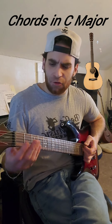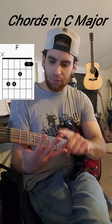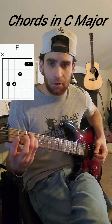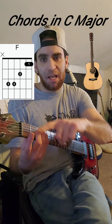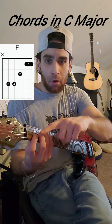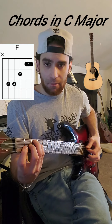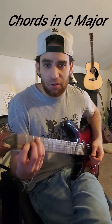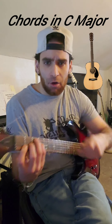Our next chord is going to be a little tricky — we have to do a bar chord. This one is called F major. We take the ring finger and go to the third fret of string five. Take the pinky to the third fret of string four. The middle goes to the second fret of string three. And the index is going to bar, meaning we use one finger to press down multiple strings at the same time — in this case, strings two and one at the first fret. It can be a little tough to get that first string to ring out, so try to squeeze and press it into the wood of the guitar.